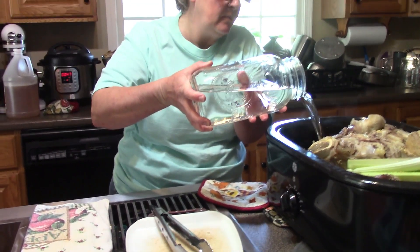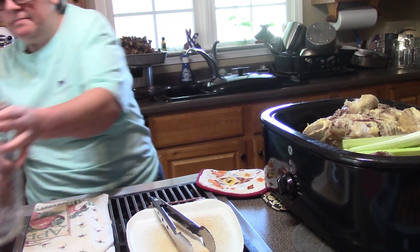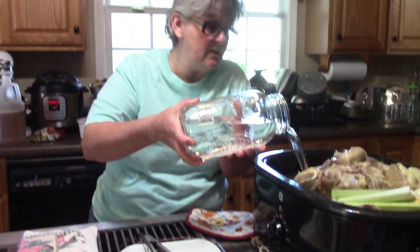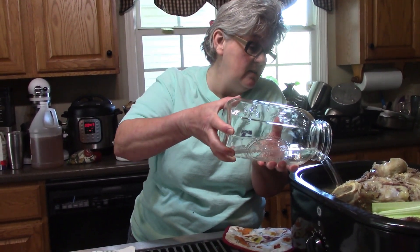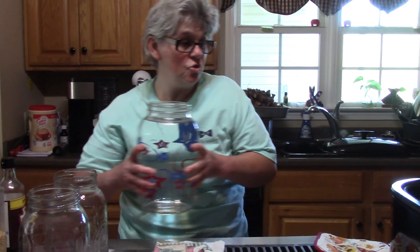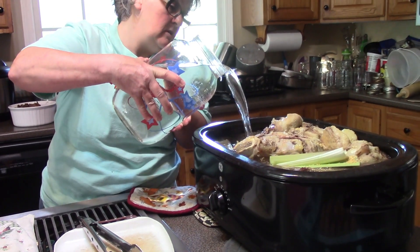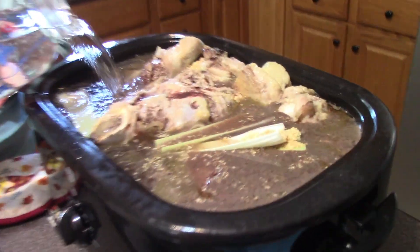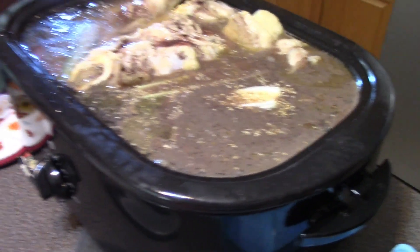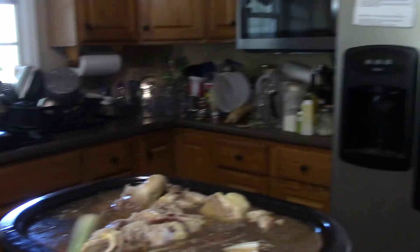Then we're going to fill up the roaster with tap water. The amount of water depends on how many bones you've got in there. I'm going to fill it up until we get to the top of the container because some of it will simmer away. All in all that's about a gallon and a half of water. I'm going to put my lid back on.